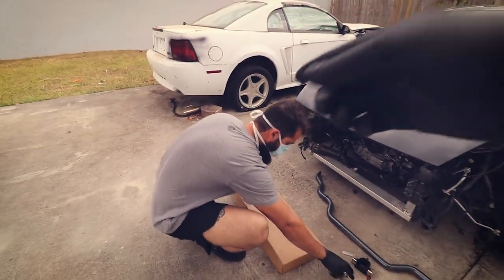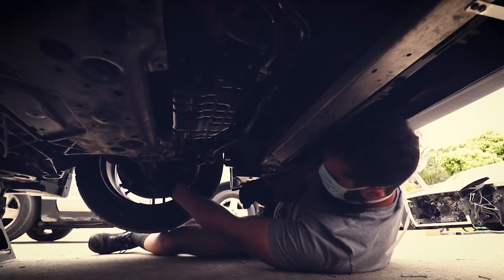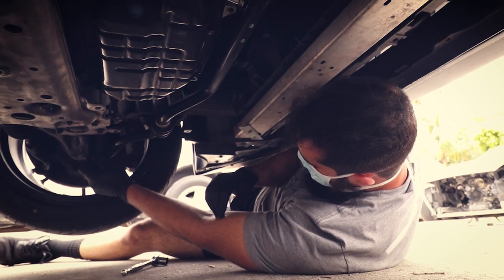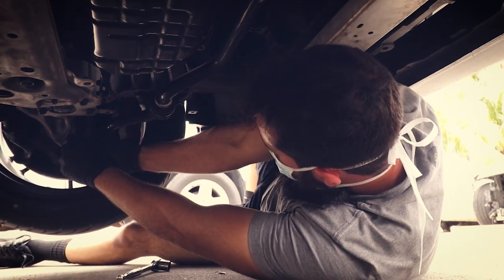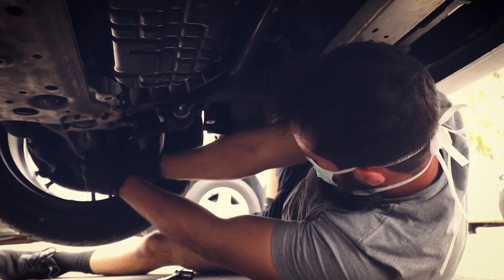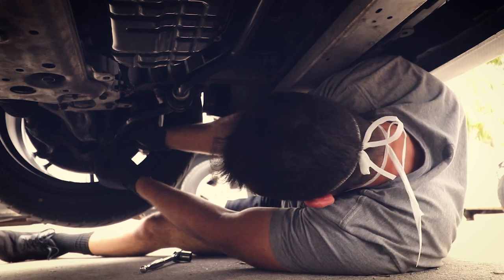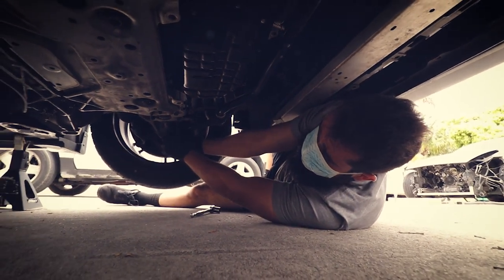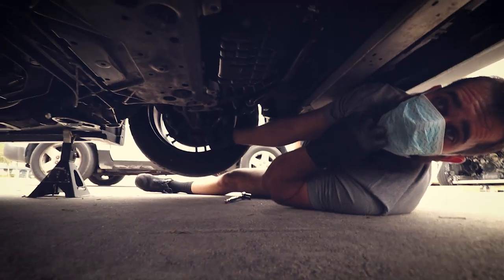We broke the end links off easily - really easy job, guys. Took two seconds. The whole end link just unscrews after you stop it from spinning. You unscrew the mounts and it drops right down. Grab the adjustable wrench there - just hold the back to stop it spinning.